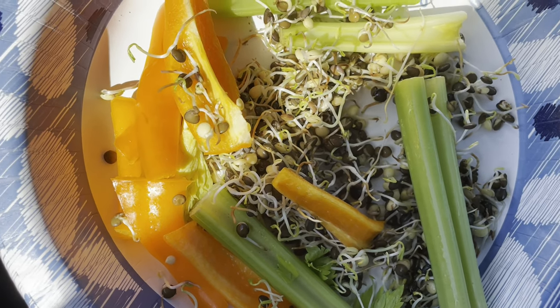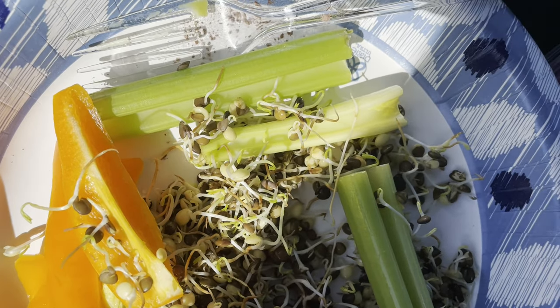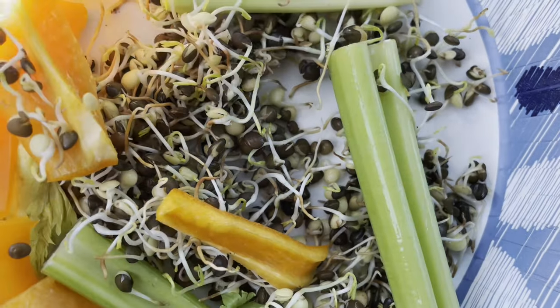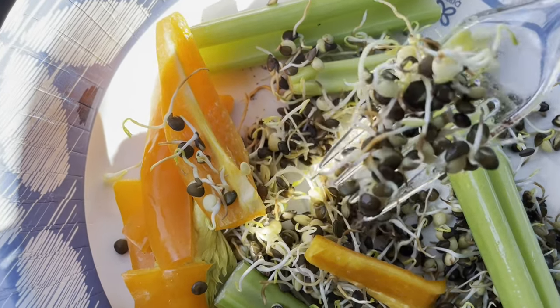A good and quick way to do lentils is to combine them with various vegetables like celery, as well as fruit vegetables like bell peppers, and also use guacamole.